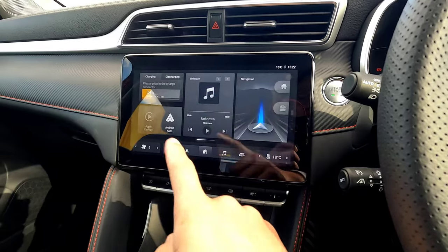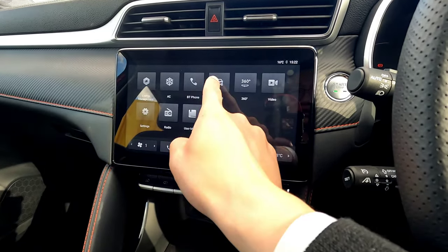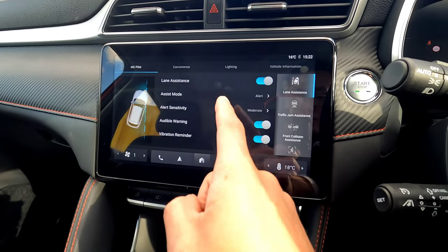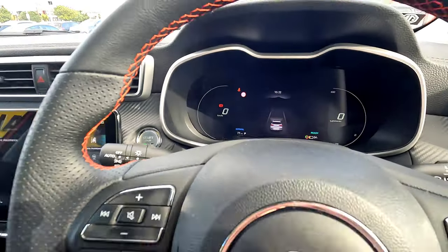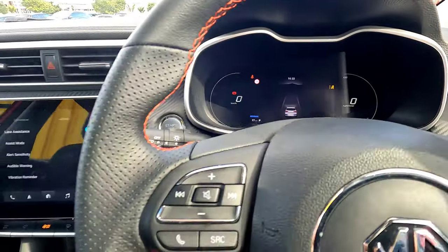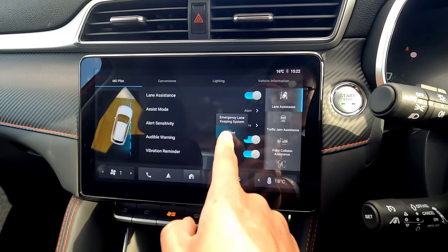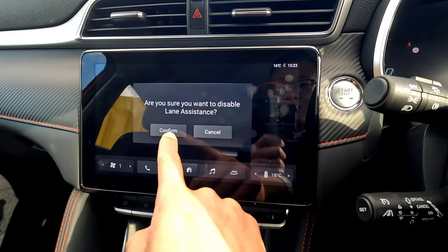To go through or change anything in the MG infotainment system, make sure you're on the home screen and swipe left. You can see the vehicle icon — go into vehicle settings. The first one is called Lane Assistance. Lane Assistance can be switched on and off from the screen. When switched off, nothing shows on the dashboard. When switched on, you can see a yellow sign on the top right, which means the function is ready to engage. On the second line, you can select either Alert or Emergency Line Keeping Assistance.